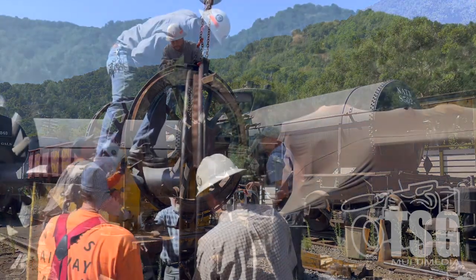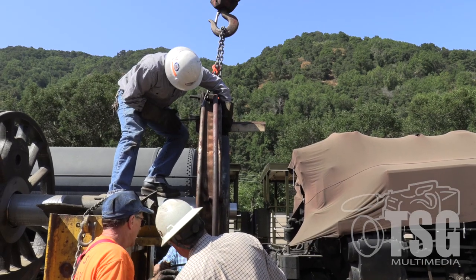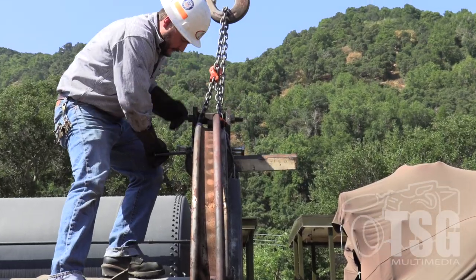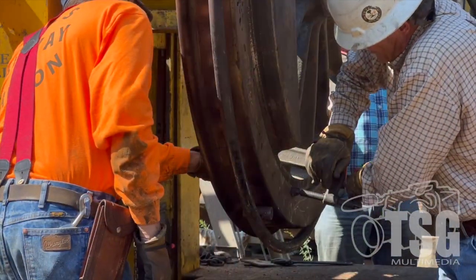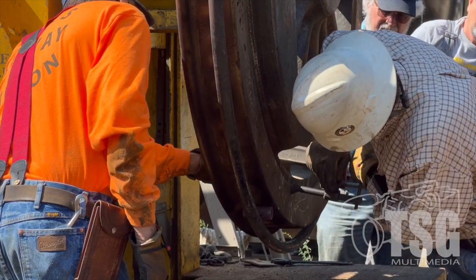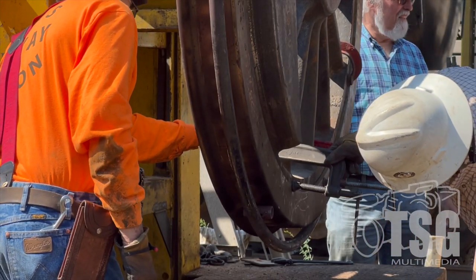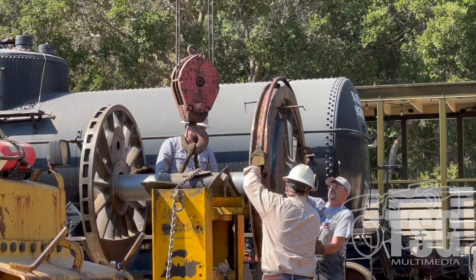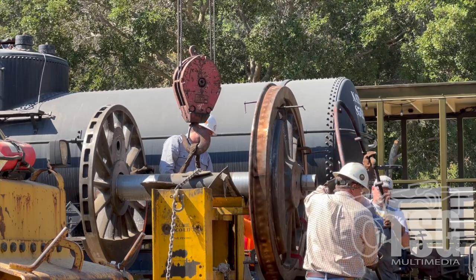Once it's on and in the right spot, you clamp it in place, because it's going to keep moving as it cools. We've got to clamp it to keep it tight on that wheel center against the index, which will allow us to get the proper gauge when the whole thing's done. Once we get it all clamped and we're happy, then we pull off the ring of fire and we're set to start working on the other side.